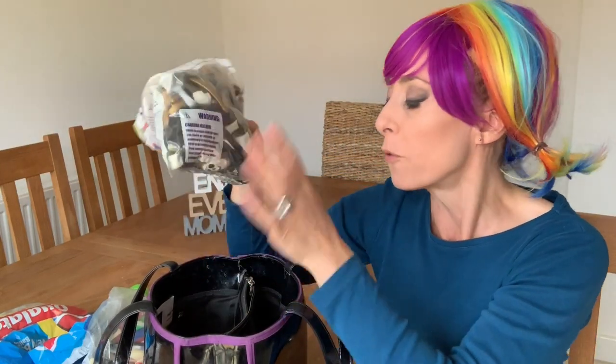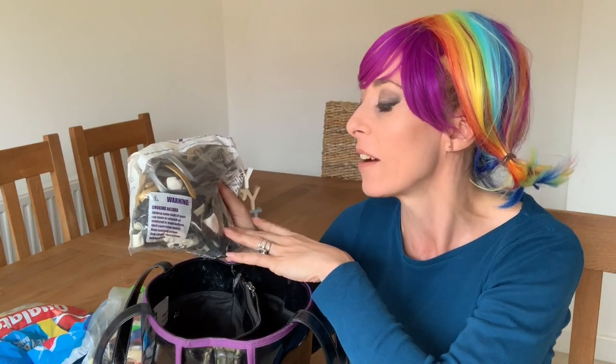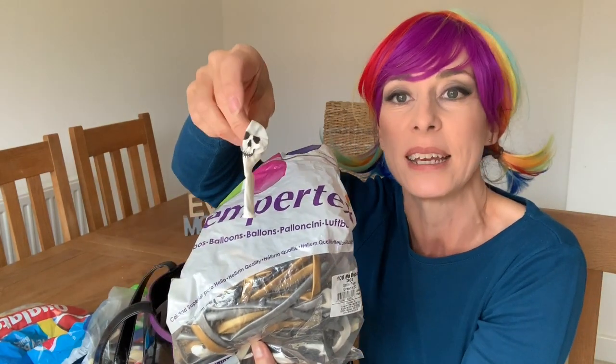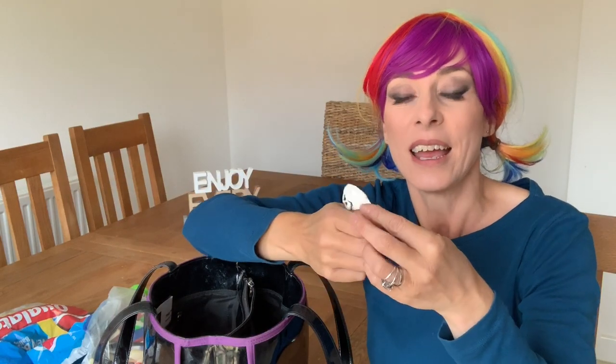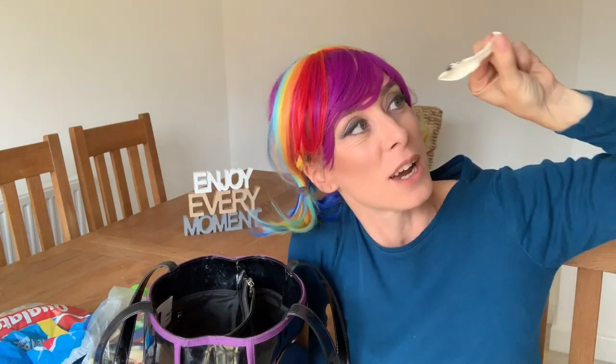I've also got another bag of 260s with colours I've separated from the main bag — gold, silver, and some little round Halloween ones. These are good for a little game: I blow one up, don't tie it, point it away from me towards the kids, and they have to catch it. They love it! Just be careful with boisterous children — they might run into each other, so play that one by ear.